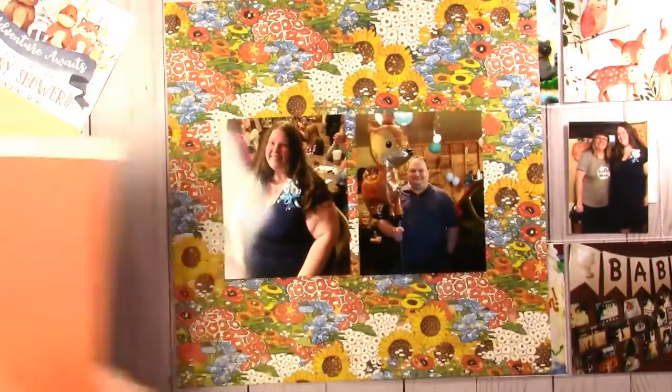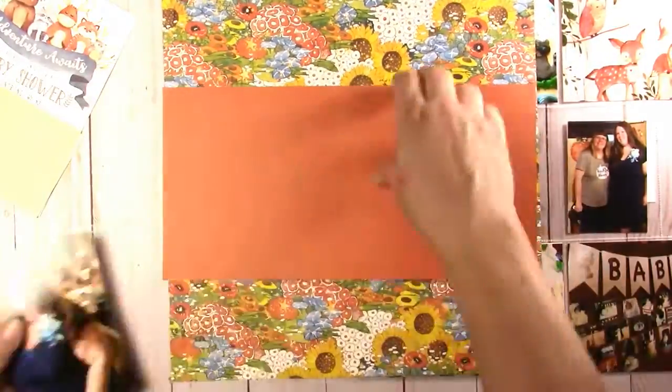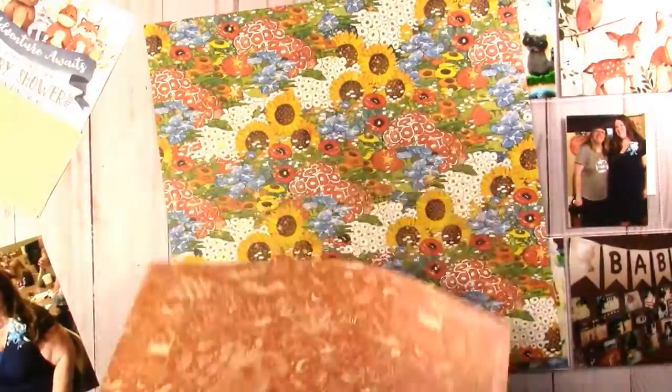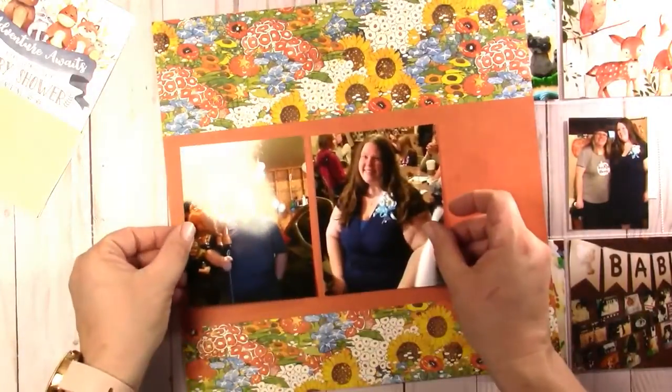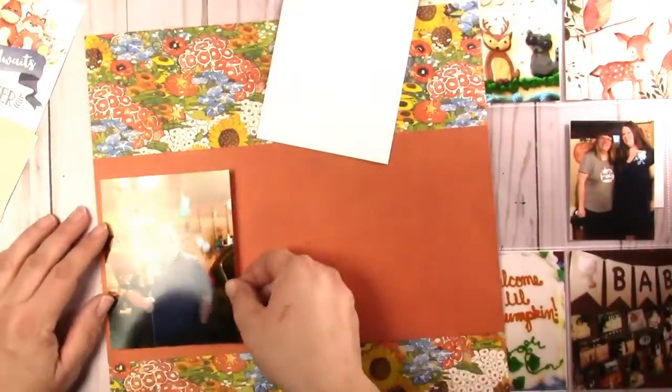I'm using the Graphic 45 Dreamland collection. I start with the 12x12 patterns and solids, the 12x12 pattern paper collection with the stickers, the 8x8, and ephemera and journaling cards.